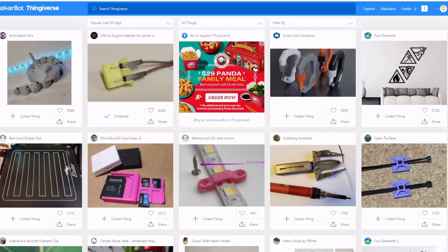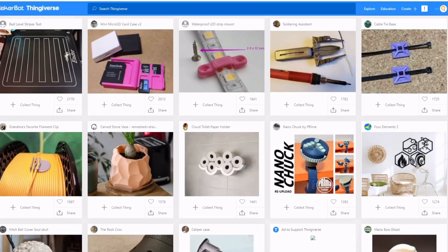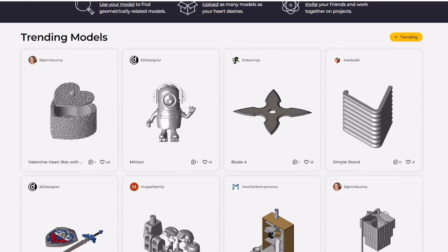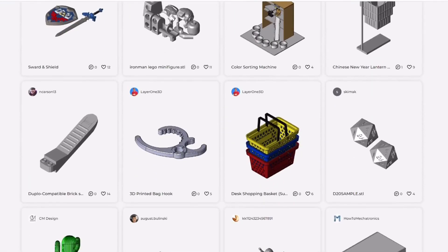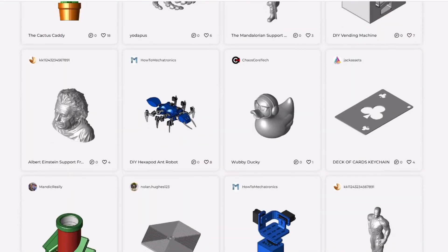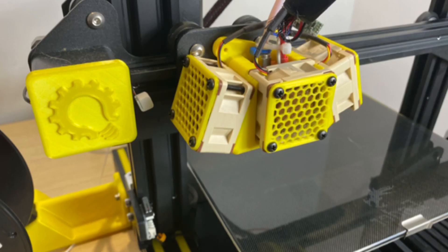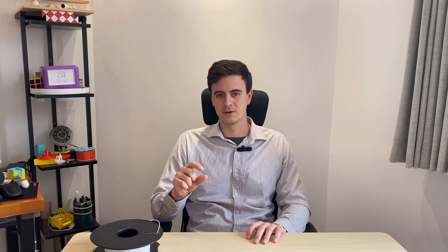Or you can browse websites like Thingiverse.com or Thangs, find 3D models to download directly, and print them out with very low effort. Also, if you like upgrading things, 3D printing is one of the best hobbies you can find. There are dozens of designs you can 3D print to upgrade your 3D printer itself, creating an endless feedback loop. What other hobbies let you upgrade the hobby with the hobby itself? That's pretty awesome.